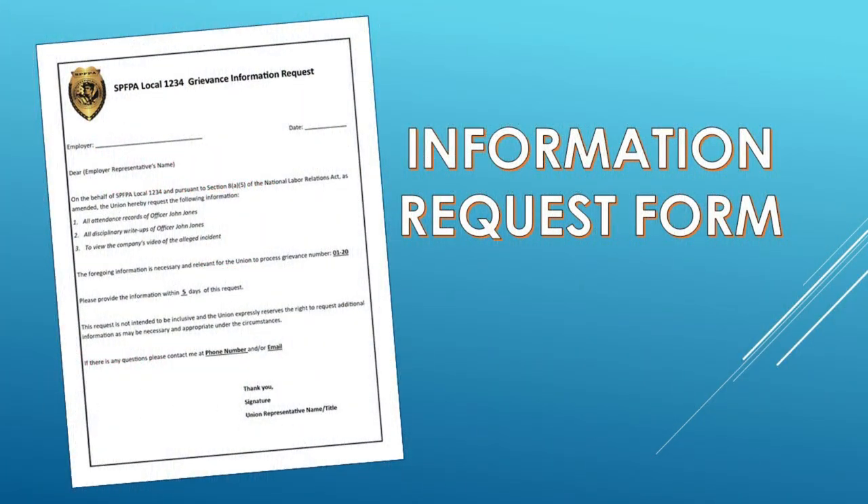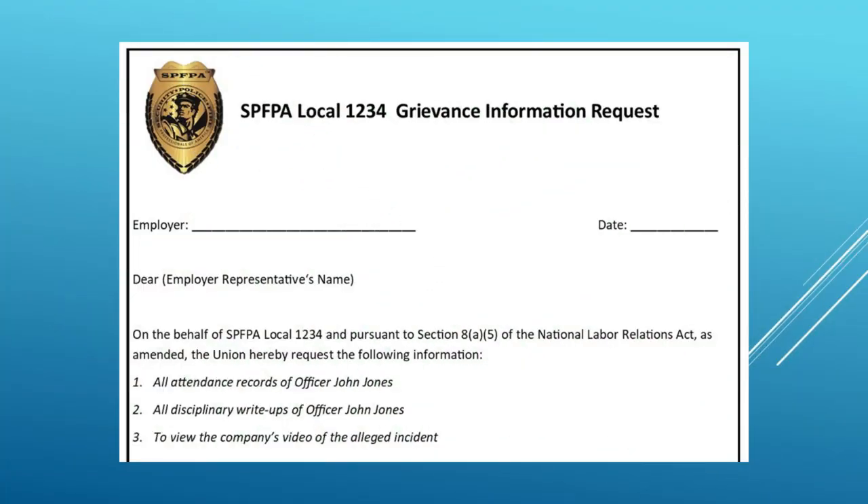The best way to request information from your employer is by submitting an information request form. Locals can easily create one. Let's go over what needs to be on the form, starting with the upper section. The form header could be the SPFPA logo with the title 'SPFPA, your local number, Grievance Information Request.' Next provide a space for the name of the employer, then to the right a space for the date. Open with a greeting to the employer's representative you are presenting the form to.